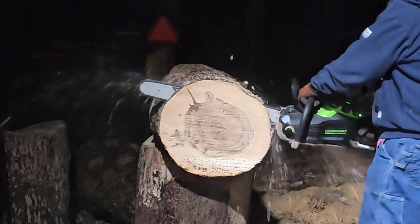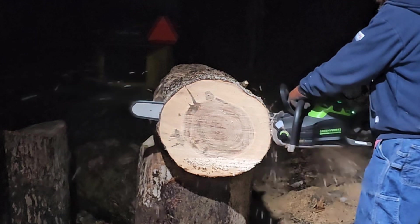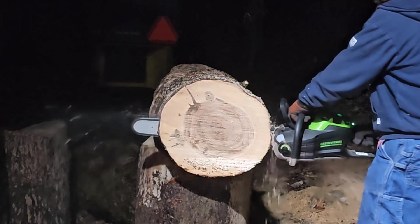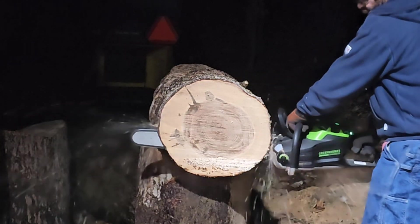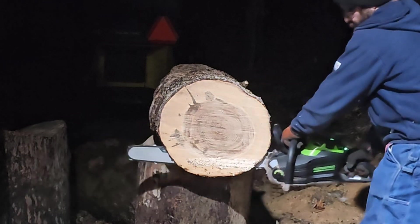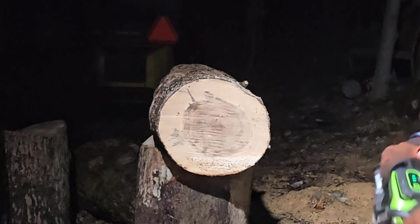I might have been able to get it from 26 seconds down to like 23 or 24, but maybe it still would have been as high as that, because to not stall the saw I have to go really easy on it. After two cuts, that's 81% remaining on the battery.